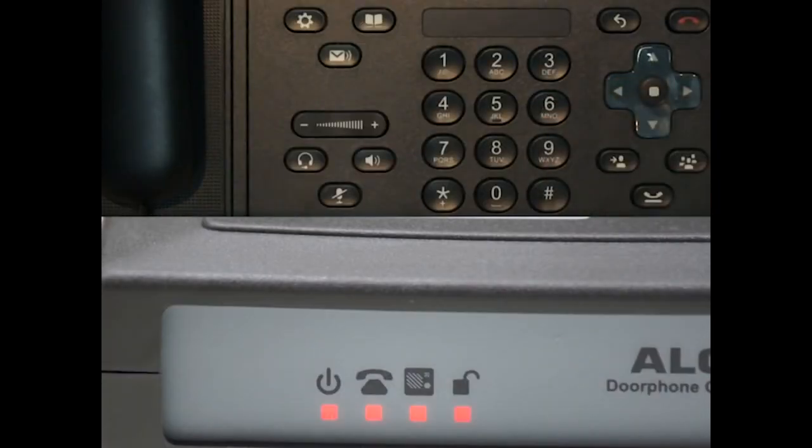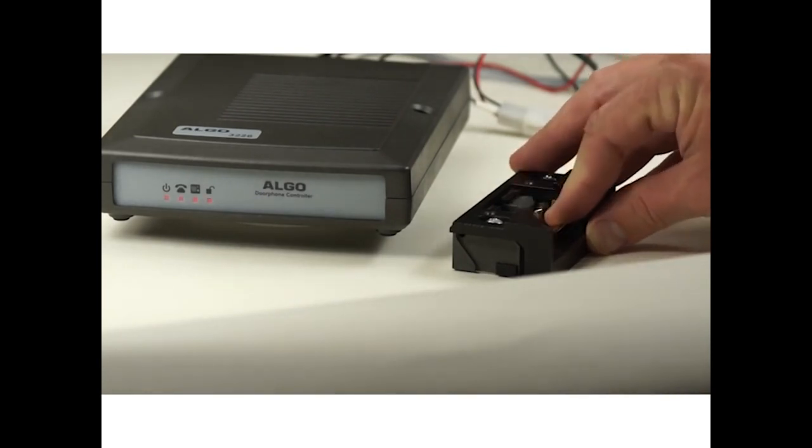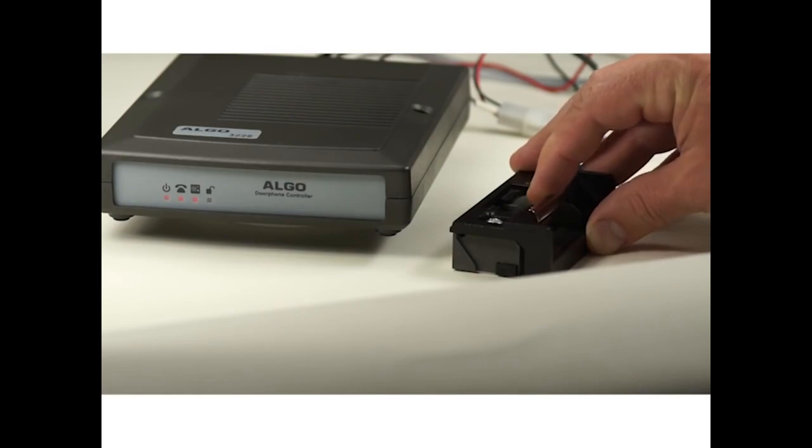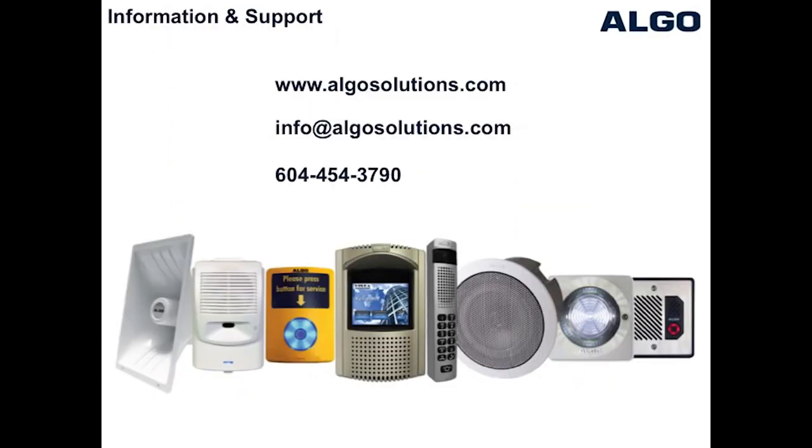You can see here that when the door relay is activated, you are able to pivot the door strike allowing the door to open. When the relay deactivates, the door is again locked. Additional door and gate entrance door phones from Algo include video capabilities and models to suit mounting on a mullion glass door entrance. If you require further assistance, please contact our sales or technical support teams.